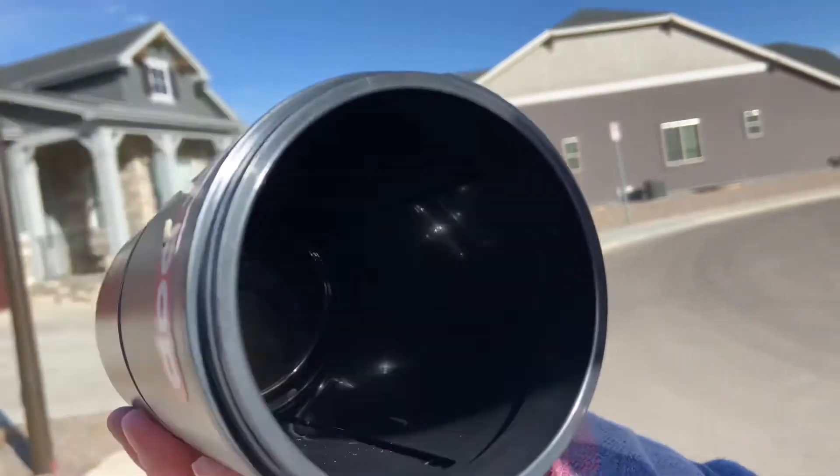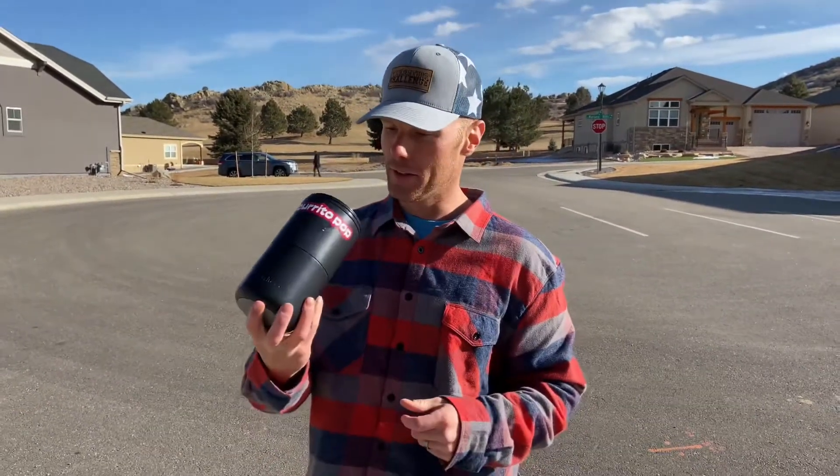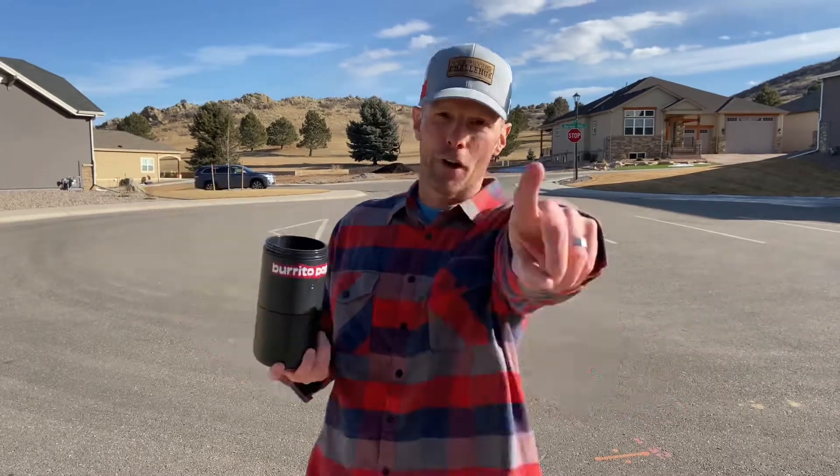Alright guys, so you can see here — I was trying to get it back on and roll it up to eat after the video was done, and it literally broke the very first time I used it. So again, we keep it real over here. I'm going to get with Burrito Pop to find out what the deal is — do big burritos not work in this thing? Not sure, but unfortunately it did not pass the tailgating challenge on the first attempt.